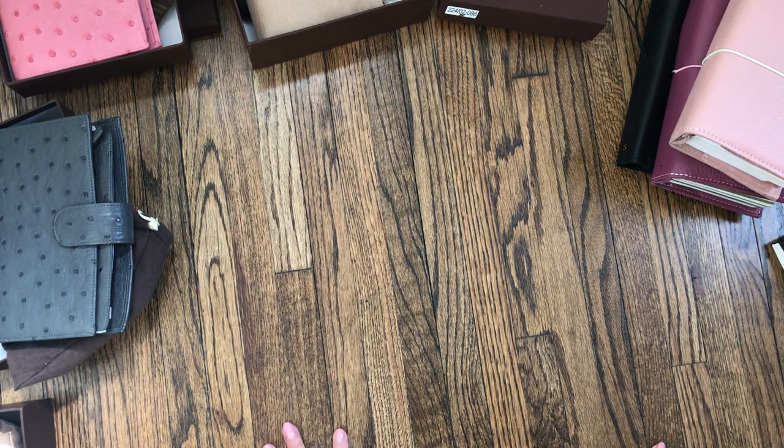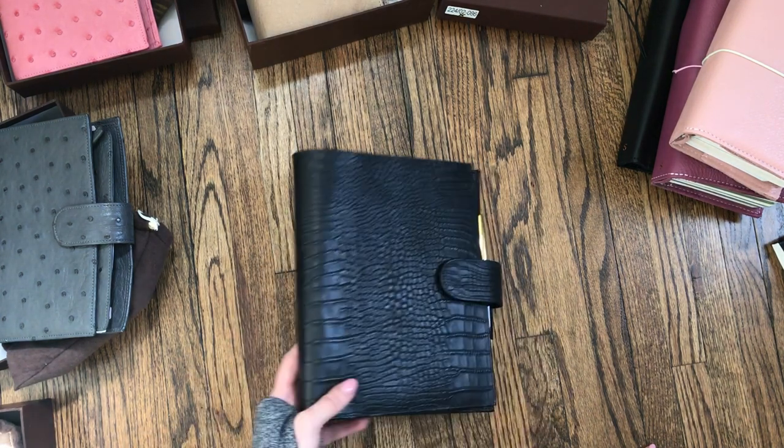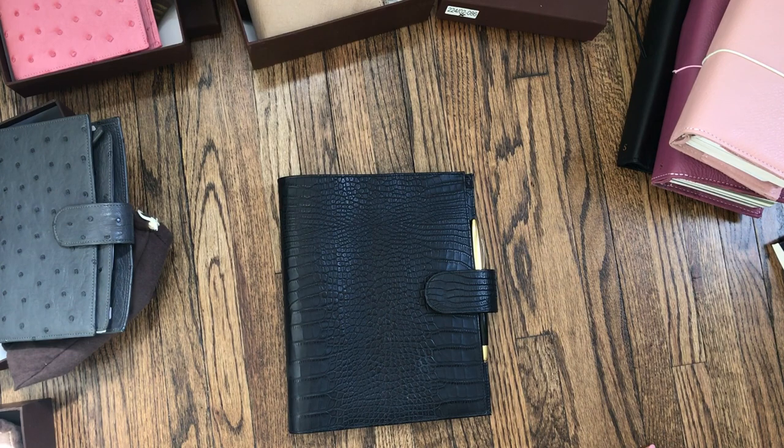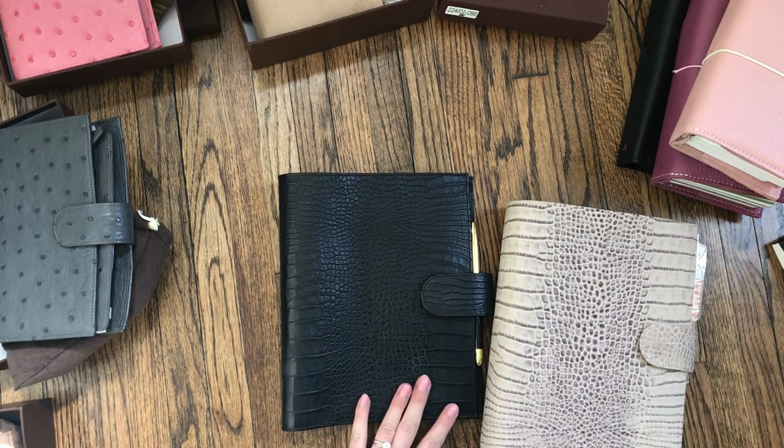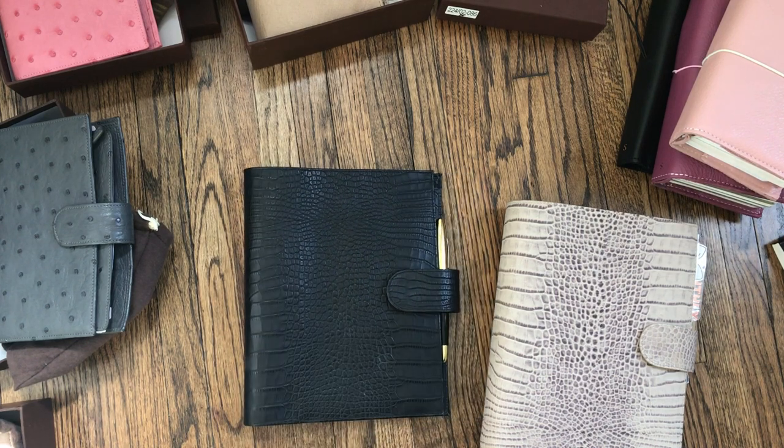Hello everyone, this is Sierra. As promised, I said I would do a video of my collection. I apologize for my voice — I somehow lost it on Friday and it's not back yet. I've got some water here and hopefully we can just plow through it, because I've been promising this video for a couple of months now. I'm going to go through by brand.